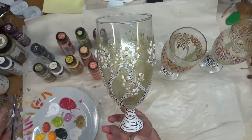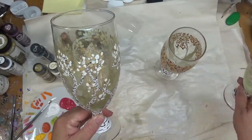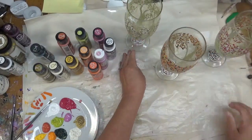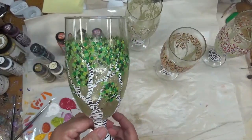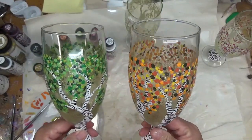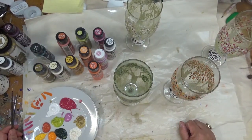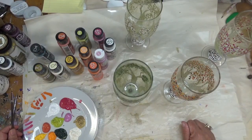All right, so there we have it. Just to go over all the designs: this one is the winter, this one is my spring, then I have my summer which is the greens, and then I have my fall with the fall colors and a little touch of green. Four glasses in this series — I hope you enjoyed it. If you haven't done it already, make sure you subscribe to my channel and give me a big thumbs up if you liked this video. Make a comment down below and let me know what your favorite thing was about this series.